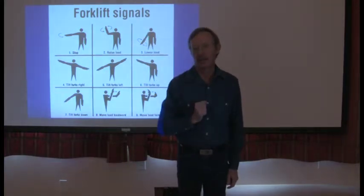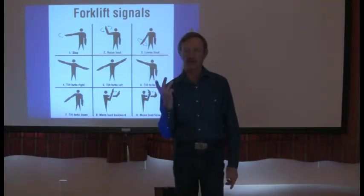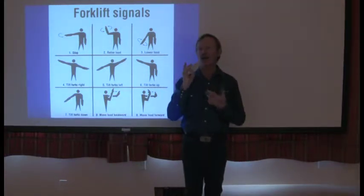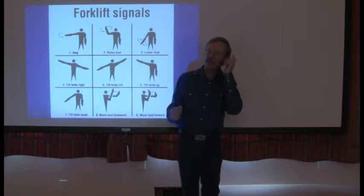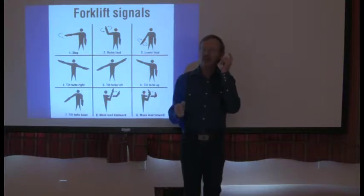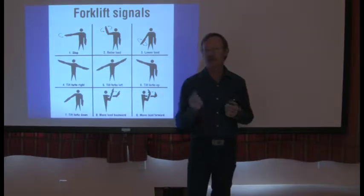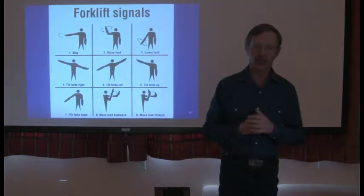Will you be doing signals with gloves on? I prefer cell phones — they're great. You can stay back from the hazard, talk to the operator while he's in there. It's a whole lot safer and everyone has a cell phone. I'm okay with landing loads and picking loads up with people communicating on cell phones.